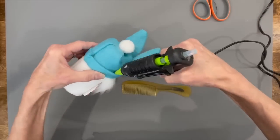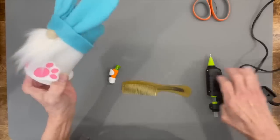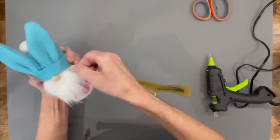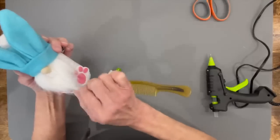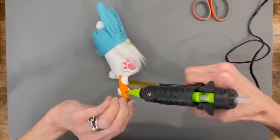Take your gnome and glue all the way around the hat to make sure the cuff is secured — only to the cuff, not to the tube. Fix the beard in the front and attach the carrot at a diagonal across the front of the gnome.